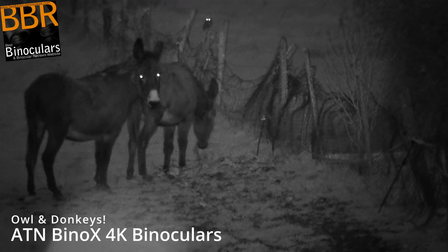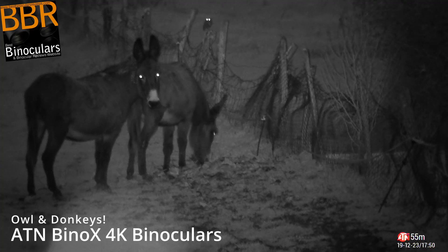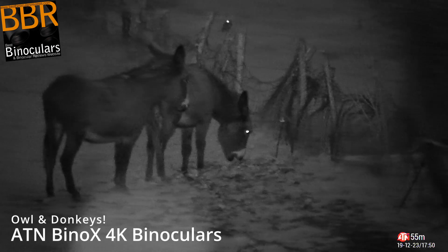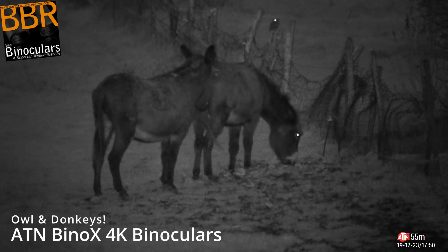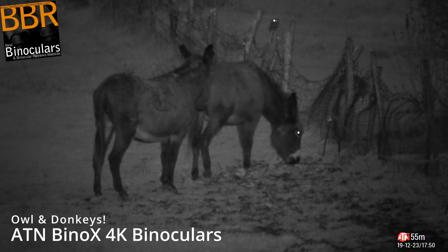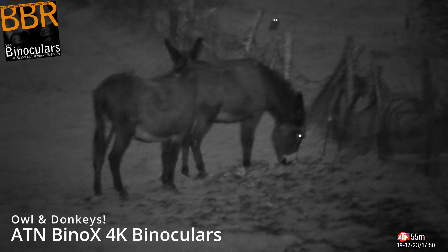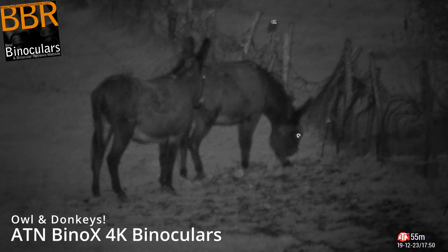In this clip you can see that not only did I manage to capture the two donkeys but there's an owl on the post just behind them. He's just turned his head away and then you can see his eyes as he looks back again towards the device. I guess like many birds they will use larger mammals to hopefully flush out some sort of prey that they can then go and sweep down on.